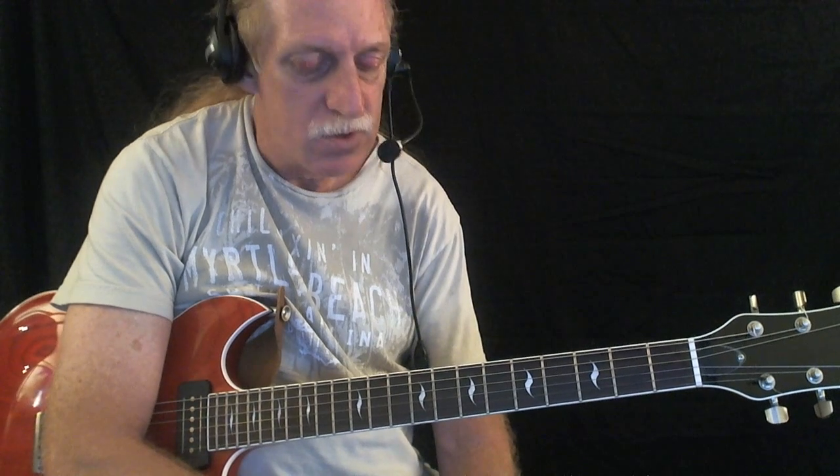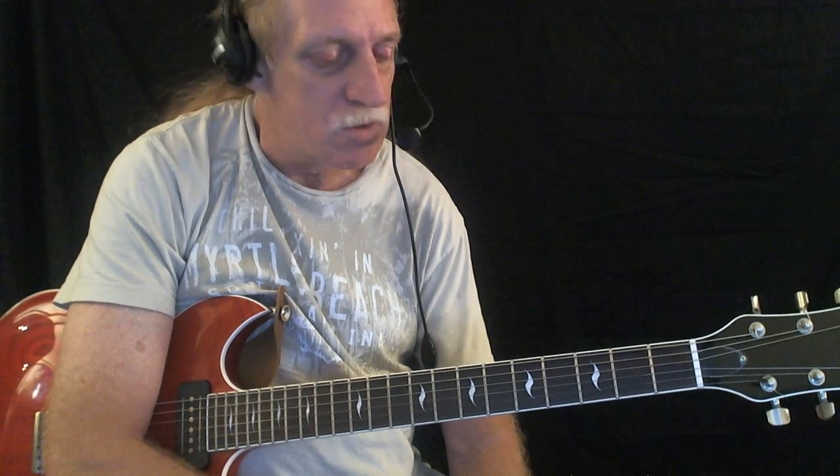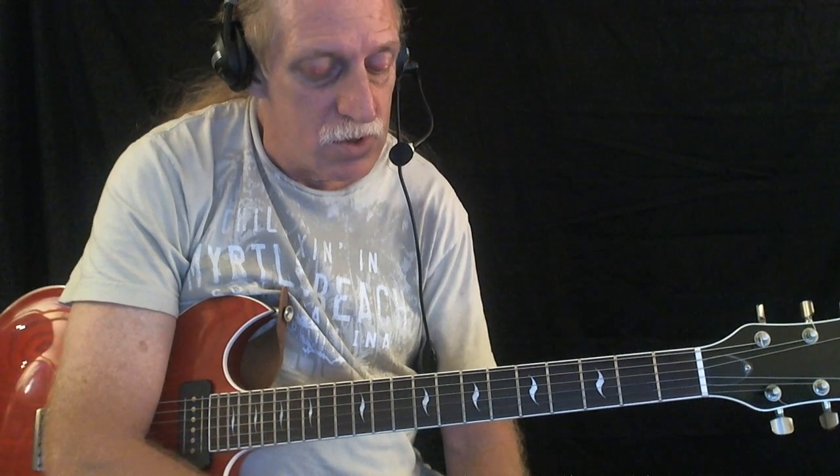We're in the key of C, and it's a 1-4-5 pattern, so we have a C, F, and G. We can use a variety of chords — major chords, 7th chords, 6th chords, 9th chords. There's just a load of options. I'm going to demonstrate a few of those options and basically roll through the track one time.